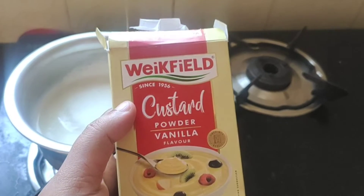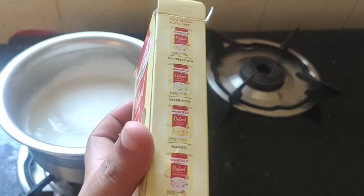I have to use the custard in flavors — strawberry, mango, kesar, pista, and butterscotch.